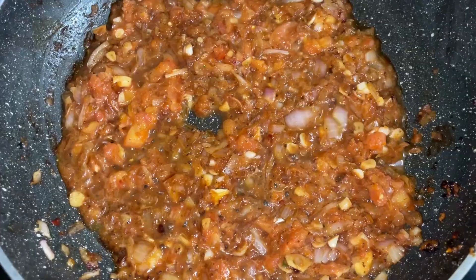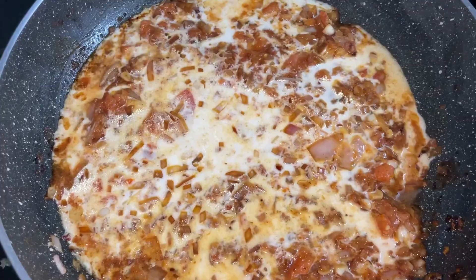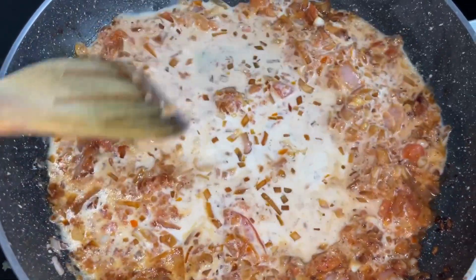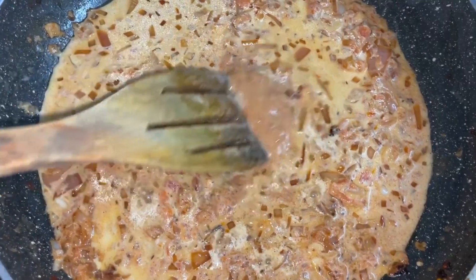As the masala starts to leave its oil, make sure your gas is turned to low and then add in the milk. Add in the remaining marination left from the chicken, followed by garam masala and chili powder.